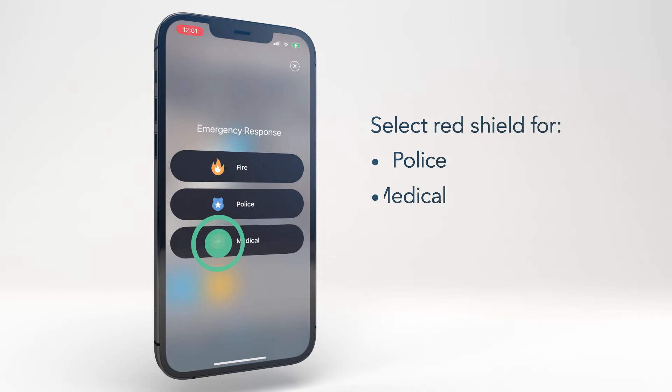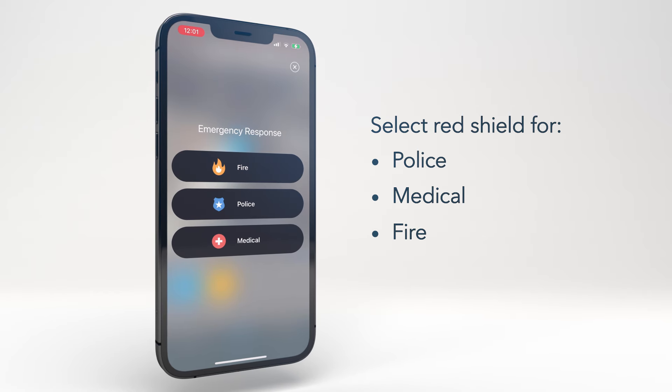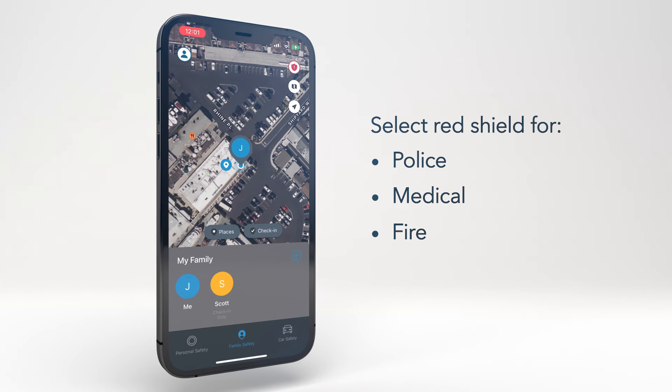You can also contact police, medical, or fire if you select the red shield in the top right corner of the screen.